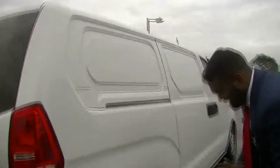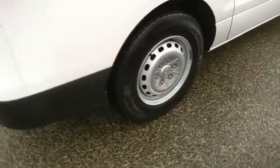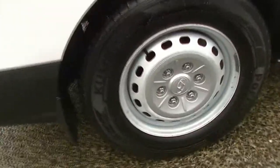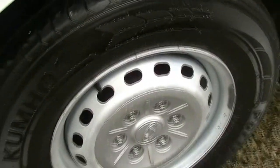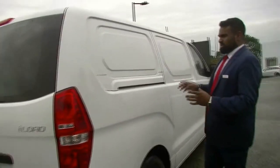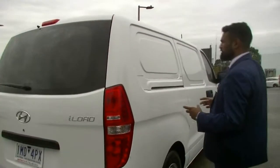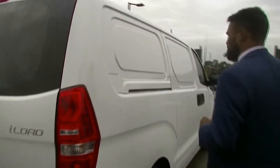Coming now to the back, you do see that the rear tyre is fitted with a Kumho tyre — that is brand new. It does have no gutter rash or any wear and tear to the paint, which is really good. The back portion of this van on the driver side doesn't have any marks or scratches or anything of the sort. The paint seems to be immaculate through and through.